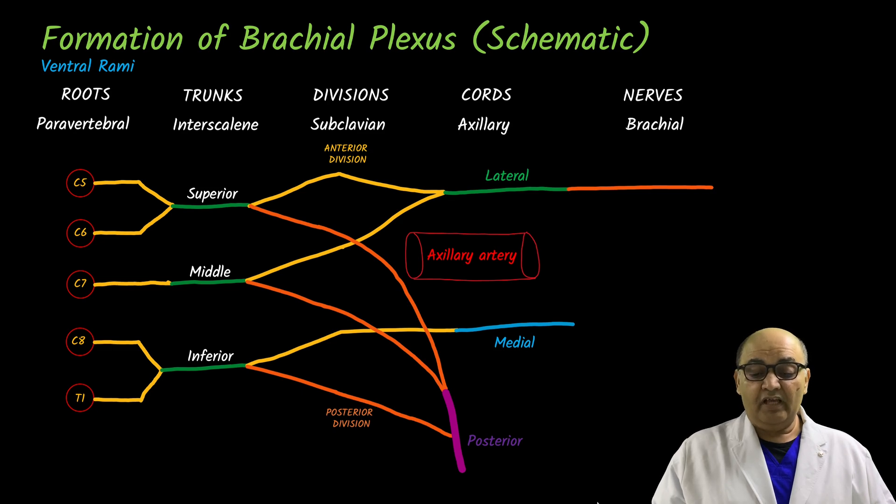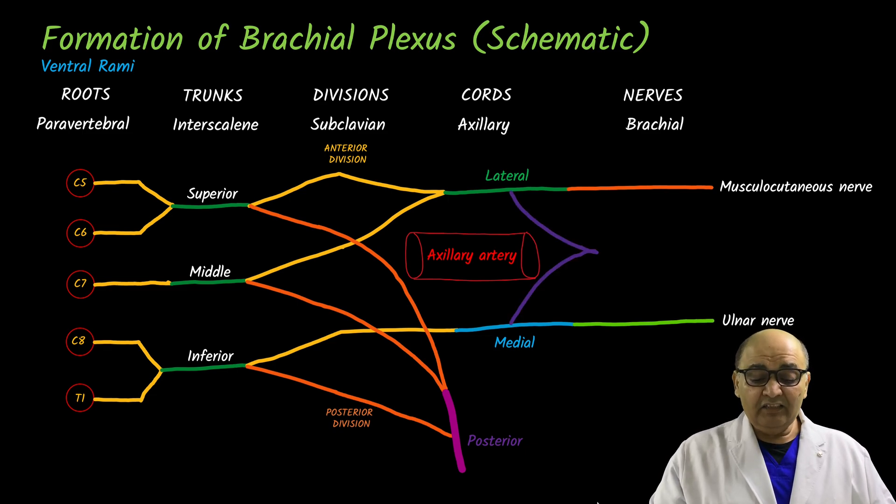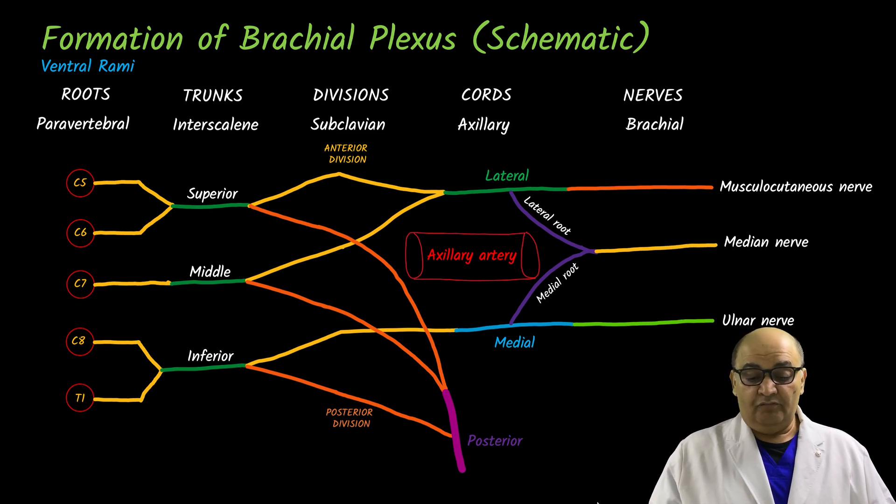The lateral cord continues as the musculocutaneous nerve. The medial cord continues as the ulnar nerve. The lateral cord and medial cord each give a contribution — a lateral root and a medial root — which merge together to form the median nerve. So from the lateral and medial cords we have: musculocutaneous, ulnar, and median nerves. The posterior cord gives other branches, but one very important branch is the axillary nerve, and then it continues as the radial nerve.